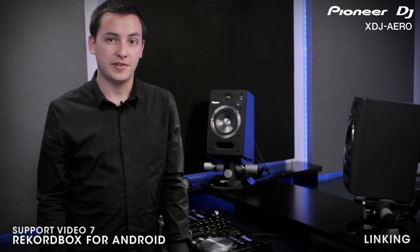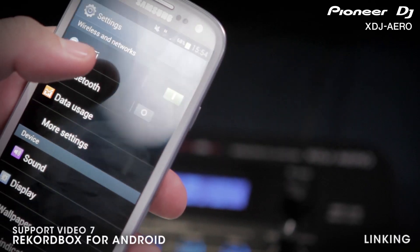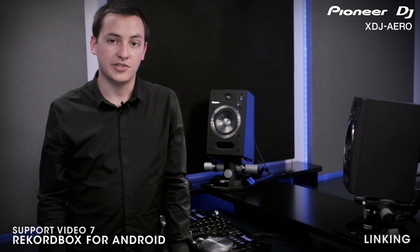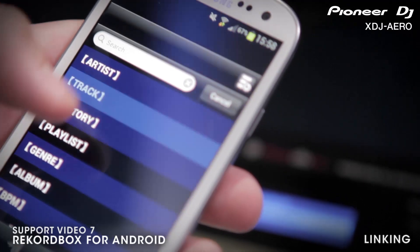To connect wirelessly between your mobile device and the Aero, you'll first need to power on the Aero. Next, view available wireless networks from your Android device. Connect to the Aero network and input the password when prompted. Now open up Rekordbox on your mobile and click the top load section. You are now connected and ready to begin mixing.